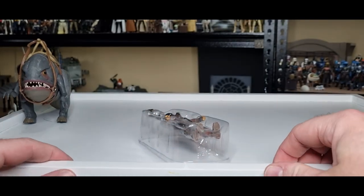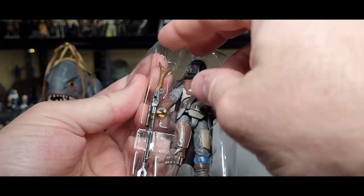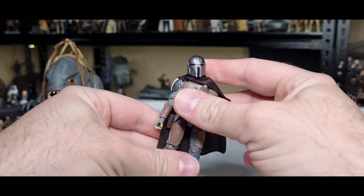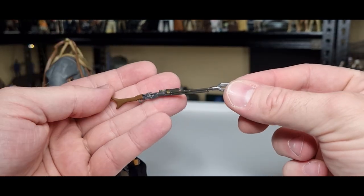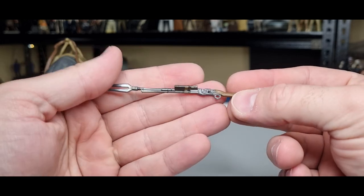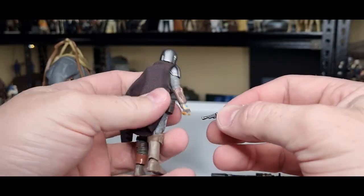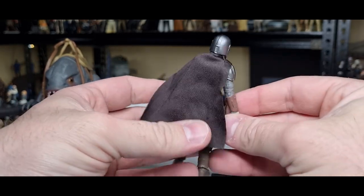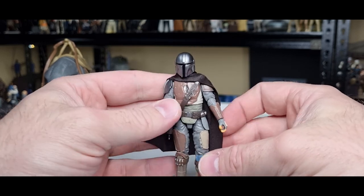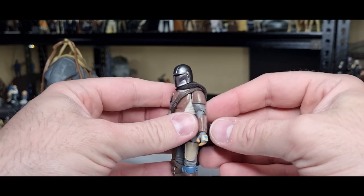Let's free him and get a closer look. Accessory wise, he's got his Amban pulse rifle — maybe slightly different paint, but it looks good — and his pistol, which should theoretically fit in the holster. I'm glad Hasbro decided to continue on with the soft goods cape. They originally said the Mando that came with the Razor Crest was going to be the only one with soft goods, so I'm glad they backpedaled and made it standard in the line. I was sick of those plastic ones — I like being able to have them sit the way I want. There's no room for a jetpack on this one, which is fine — he doesn't need it yet.